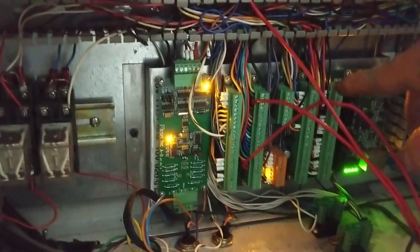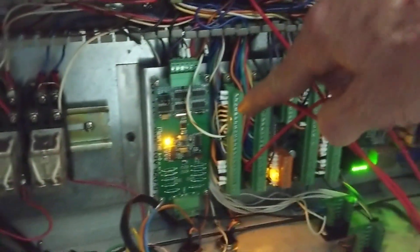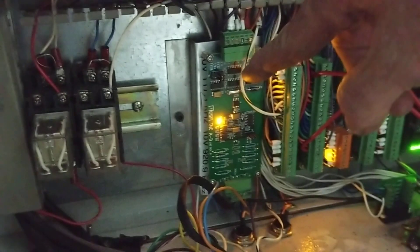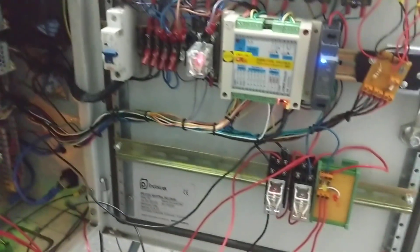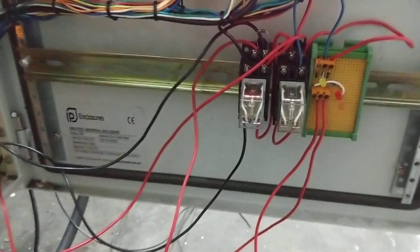Down here is my still-to-be-finished control panel. You can see that Plasmac is picking up, driven by the 7i76E which goes from here across to the board. And then the Mesa THCAD10 is this small board here, which is wired in to read the voltage. I've still got to tidy up the wires, but that won't take long.